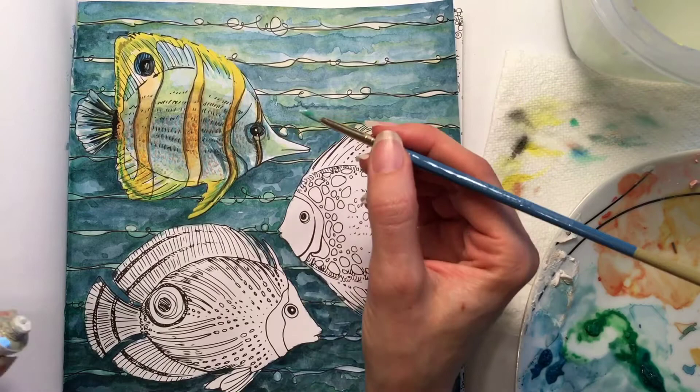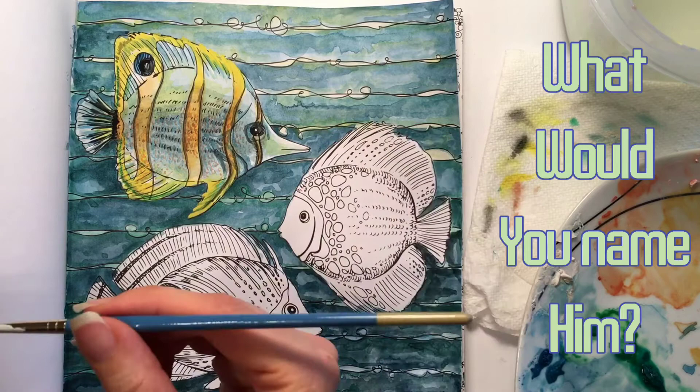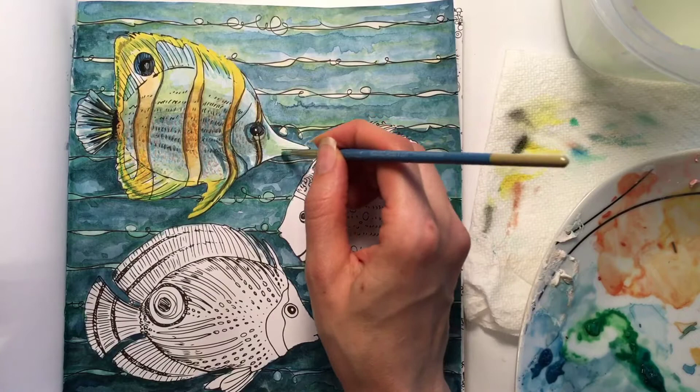So I think I'm going to name him Charles — Charles the Chelmen. What do you think? I think you guys need to give him a name down in the comments below so I can see all of your creative ideas, and maybe we can give him a better name than Charles.